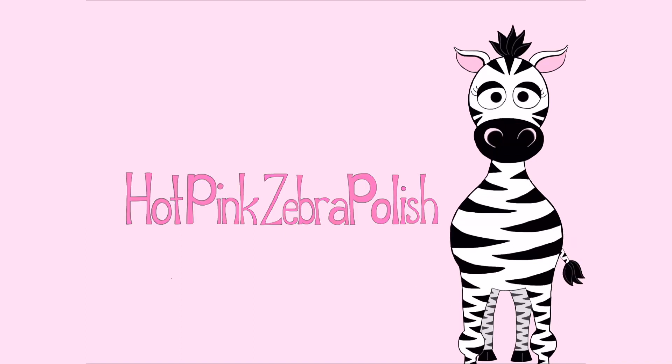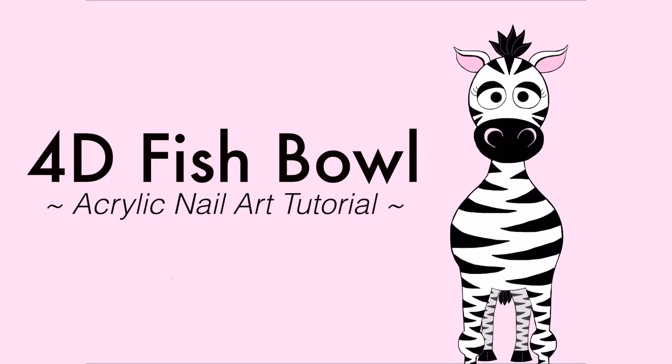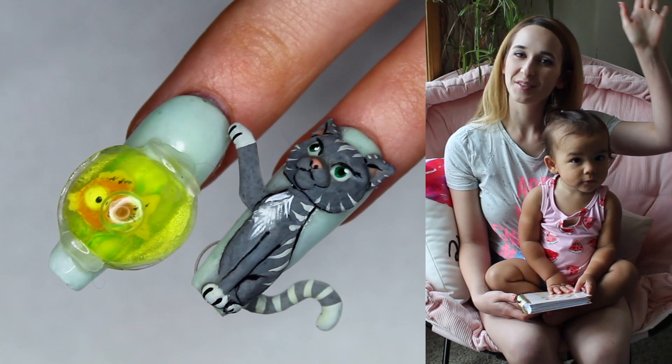Fishbowl Aquarium Acrylic Nail Tutorial by Hotpink Saber Polish. Hi everybody!